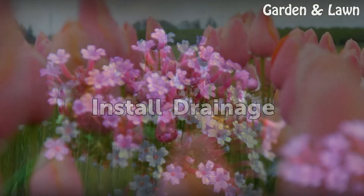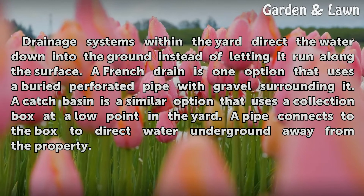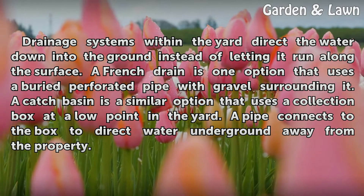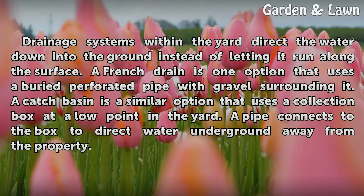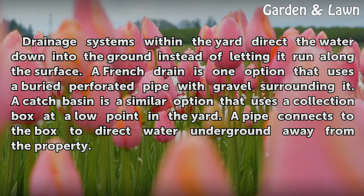Drainage systems within the area direct the water down into the ground instead of letting it run along the surface. A French drain is one option that uses a buried perforated pipe with gravel surrounding it. A catch basin is a similar option that uses a collection box at a low point in the yard. A pipe connects to the box to direct water underground away from the property.